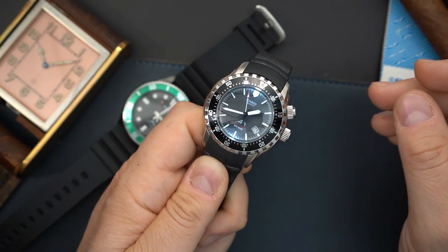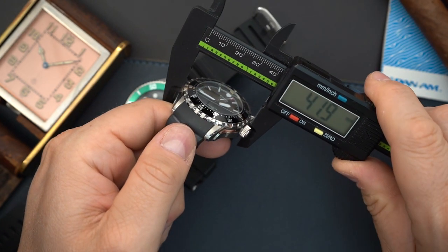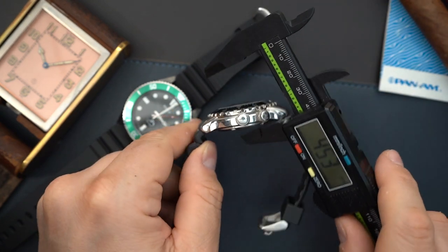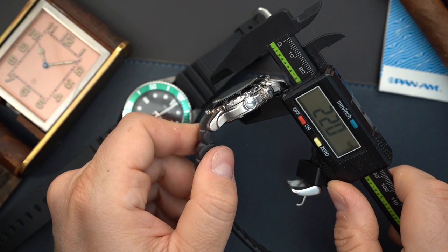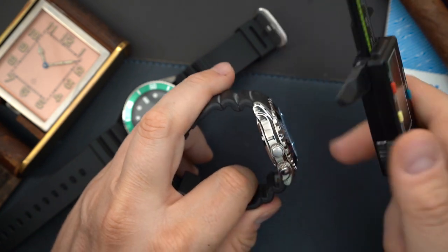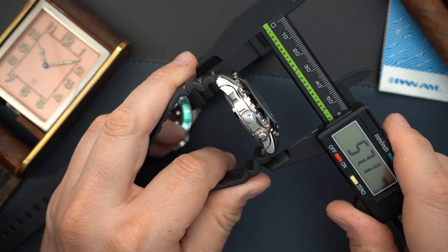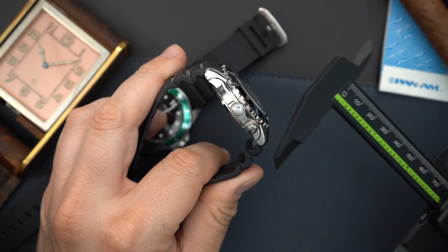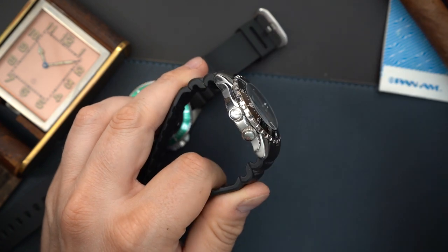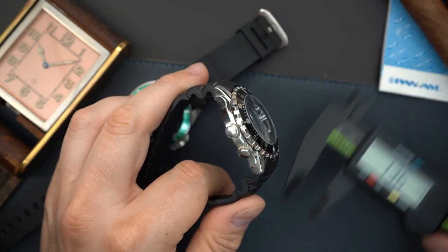It still gets 200 meters of water resistance even though it has a push-button light. This one measures about 42 millimeters — not 44 like the other one — with a lug-to-lug of about 48.4 millimeters at the case, though with the strap it's closer to 56. It doesn't wear that large because the strap goes straight down. You get a large crown on a 42-millimeter watch measuring nearly 77 millimeters overall.